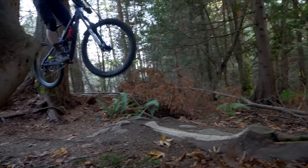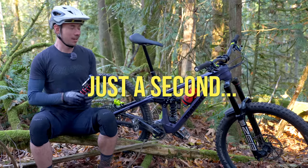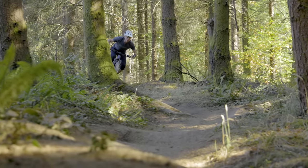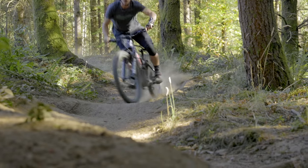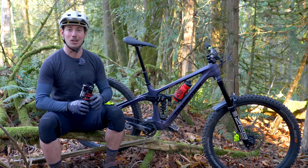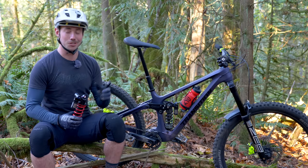With the stock link, I ran my HBO in the plus two setting, right in the middle, giving my shock a nicely supported end stroke. This was super comfortable for normal trail riding around here in Bellingham, but I also spent a day riding up in the Whistler bike park, and after feeling the bottom out a little more than I'd like, I gave it another click to take the edge off those big compressions that Whistler's known for.